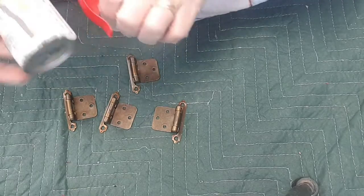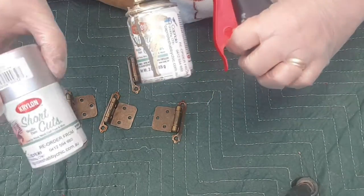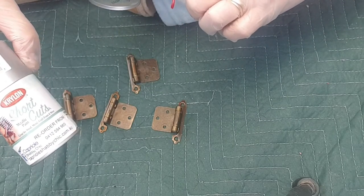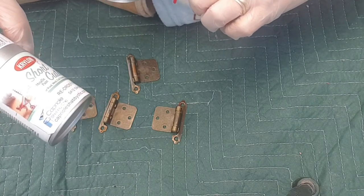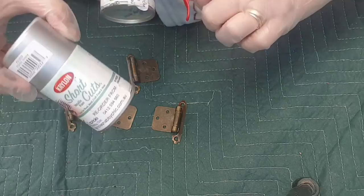For spray paint, I'm going to use the gold. I'm showing you a cleaner one — this is a favourite of mine, so you can see it's been well used. This is the Krylon Shortcuts Metallic Paint. Great for wood, metal, craft, foam and more. Really nice product.